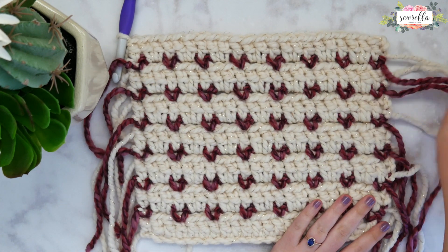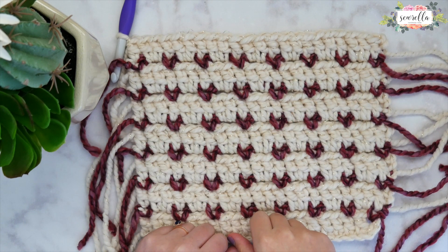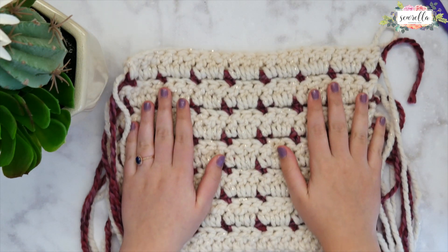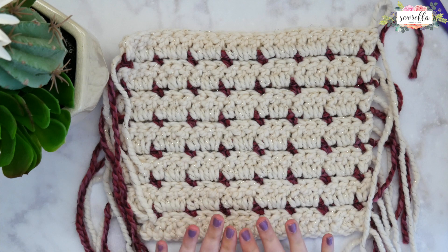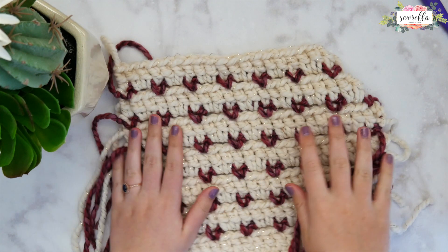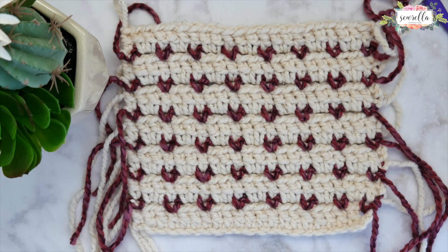Here we can see the swatch is just about finished. I just have all these ends to weave in from all of the color changes. That is kind of the one drawback of this stitch — you do have a lot of ends to weave in — but in my opinion it's totally worth how this stitch comes out looking. Here is what the back will look like, a very nice finished front and back if you were to use this for a project exposed on both sides. This is the beautiful crochet block stitch. I hope you guys enjoyed this episode of Stitch Dictionary.